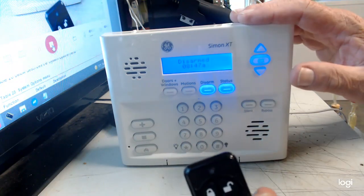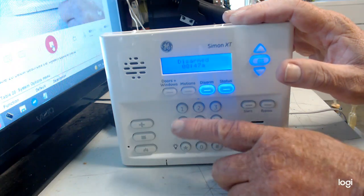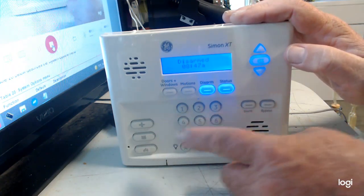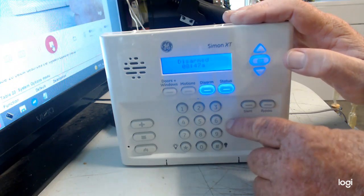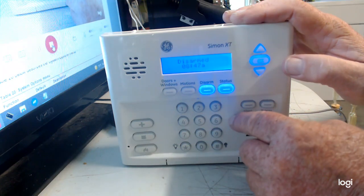All you need is the keychain remote and the installer code for your Simon XT. My installer code is 4321. I'm not talking about your user code that you turn it on and off with — this is a separate code used just for programming, and 4321 is what it comes out of the factory set to.